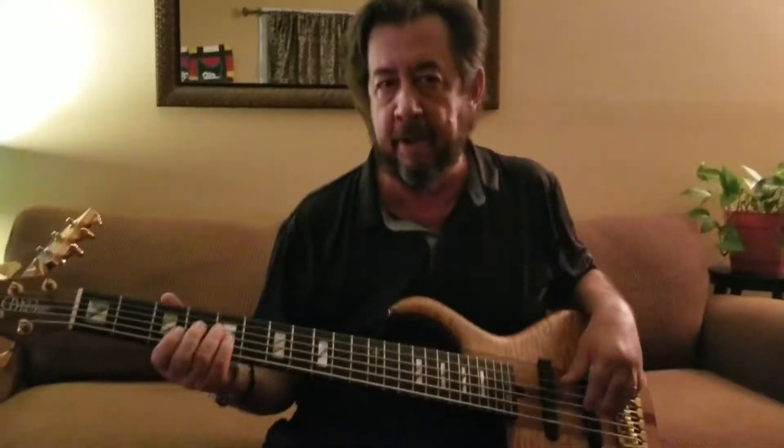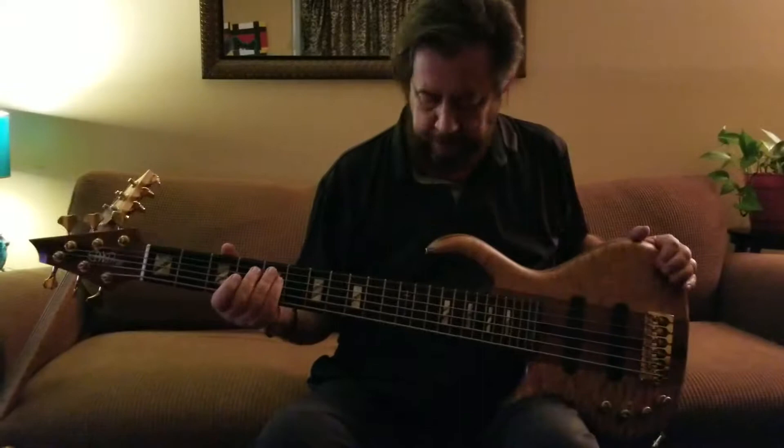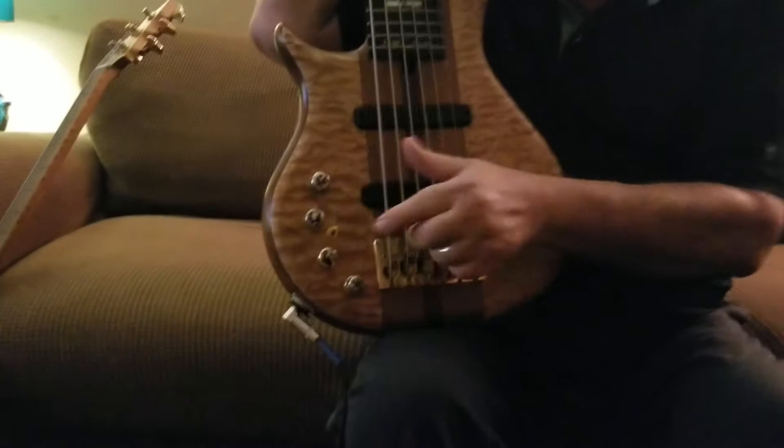My name is Dan Short. What I have here is the Keith Horn Edition Warrior Bass. It's a six-string. It's got special knobs here, which I thought were pretty cool.